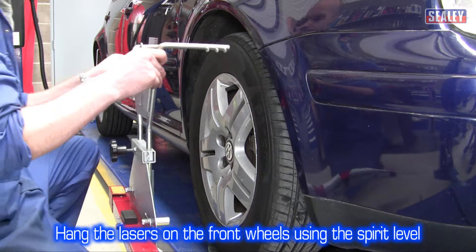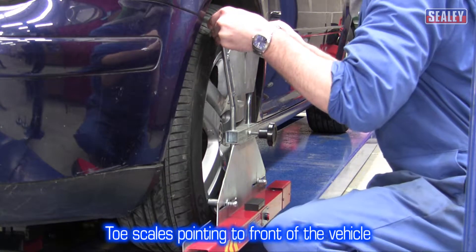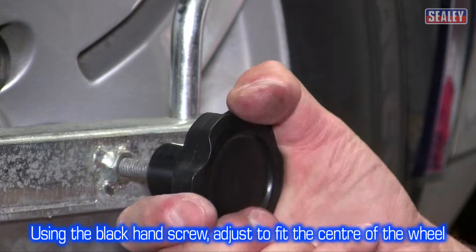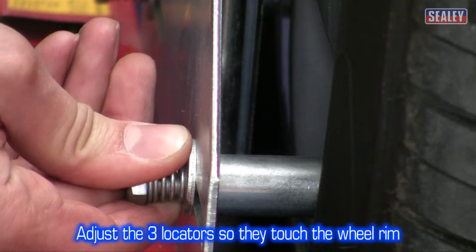Now, mount the laser heads onto the front wheels with the toe scales to the front of the vehicle. The black locking hand screw can be loosened off, allowing you to adjust the hanger so it sits on top of the tyre. Then adjust the three locators so they touch the wheel rim as shown.